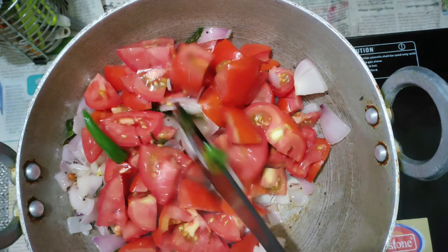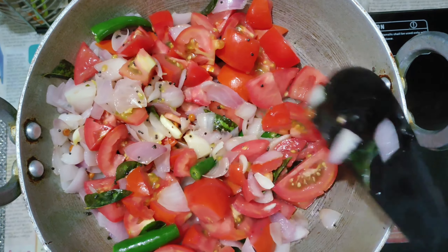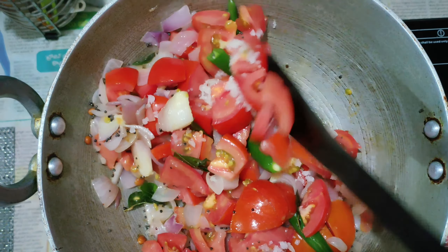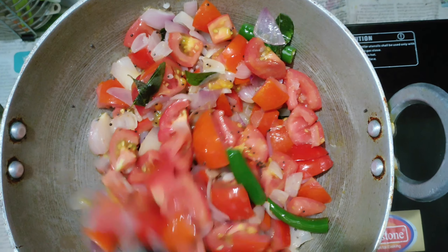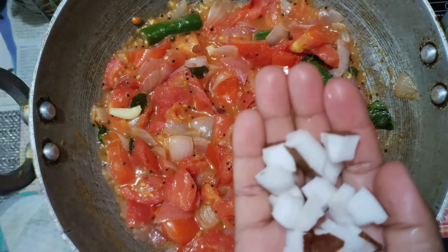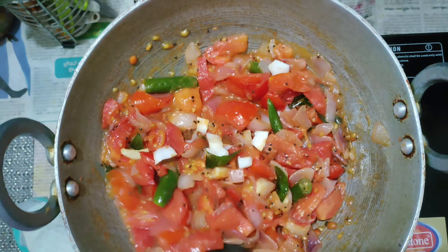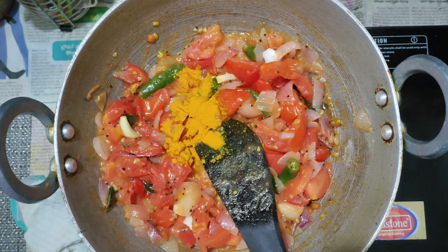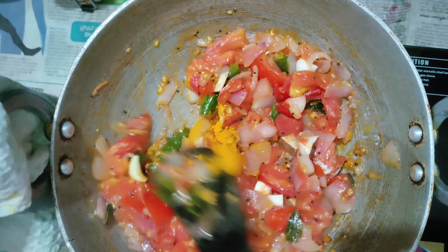Let's fry the onions a bit. Now let's cook it for 5-10 minutes until very soft. Let's mix in the salt. Let's cook the tomatoes very soft and mix it in a little bit. Cook for 1-2 minutes. You may have a taste of the tomatoes. Add the tomatoes and mix it in.